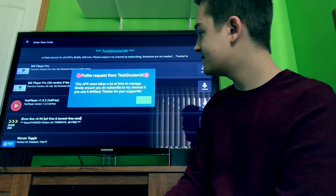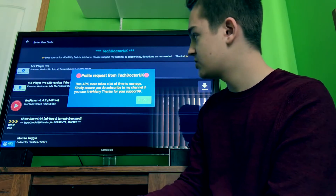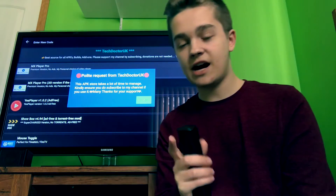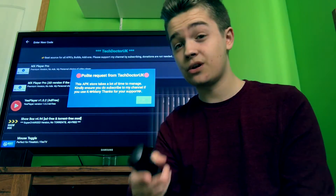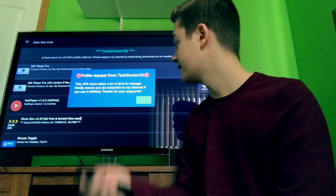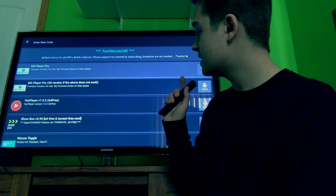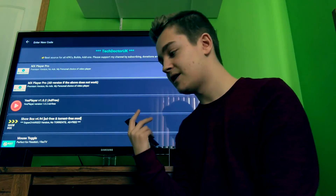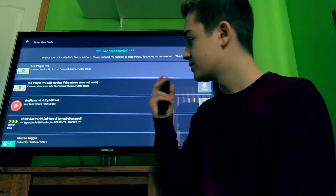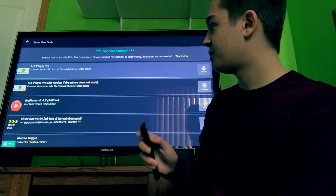I will not be showing you how to get Kodi because Kodi is dead and I don't like Kodi. It says a polite request from TechDoctorUK: this APK store takes a lot of time to manage, so kindly ensure you subscribe to his channel if you use it. Make sure you go to his channel and subscribe — he makes great content. Click on Dismiss and you're going to see a lot of things here. The first thing you want to download is MX Player Pro.